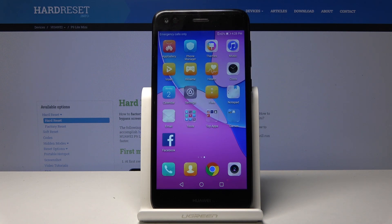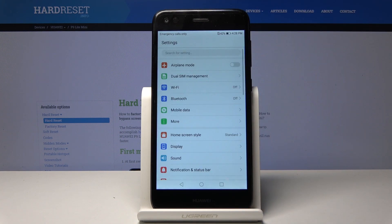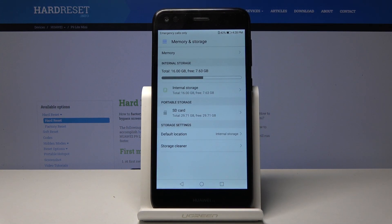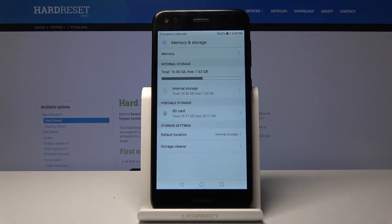To get started, open up the Settings app, and from there scroll down to Memory and Storage, then choose your SD card, which is right here.